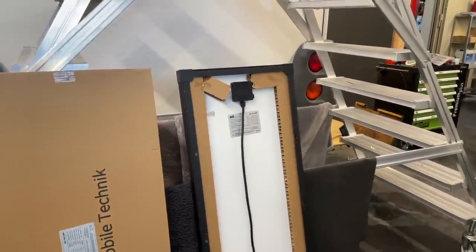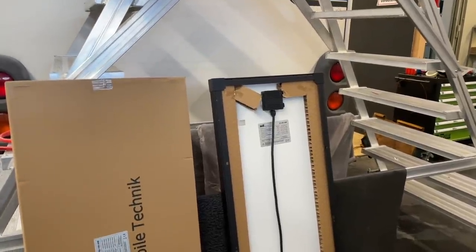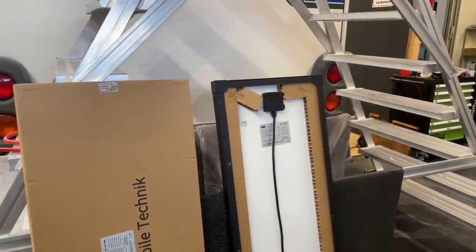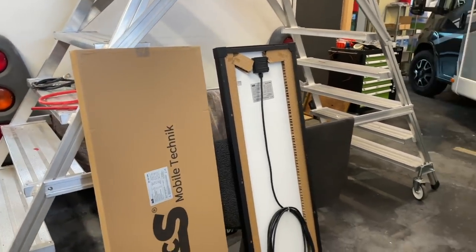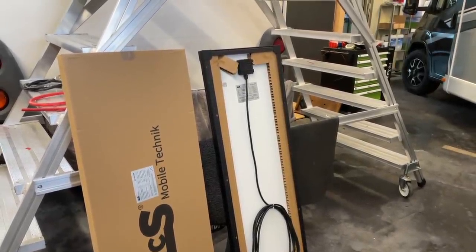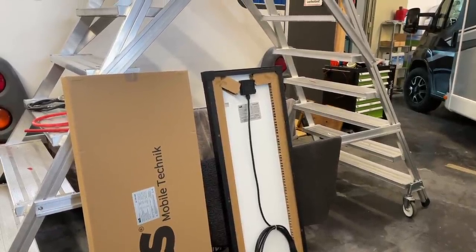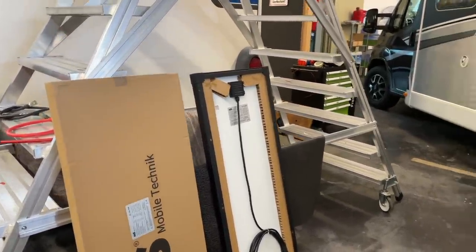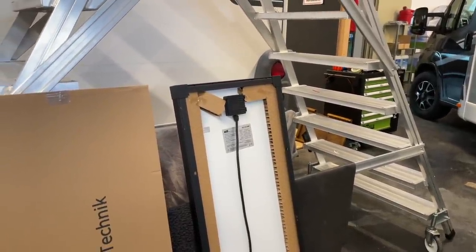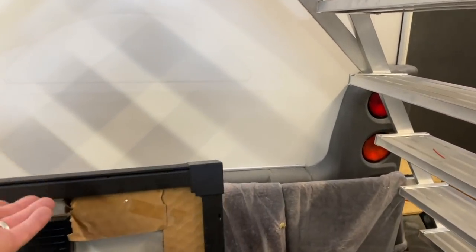Und bin ich natürlich gespannt, weil er hat ja noch angekündigt, dass bald noch die 60 Volt oder knapp 60 Volt Module kommen. Da sind wir auch schon ganz scharf drauf. Das finde ich auch richtig klasse, weil man muss sagen, bei einem 60 Volt Modul braucht man gar nicht mehr über eine Reihenschaltung nachdenken. Da fühlen sich natürlich die MPPT-Regler richtig wohl und da können die richtig gut arbeiten.